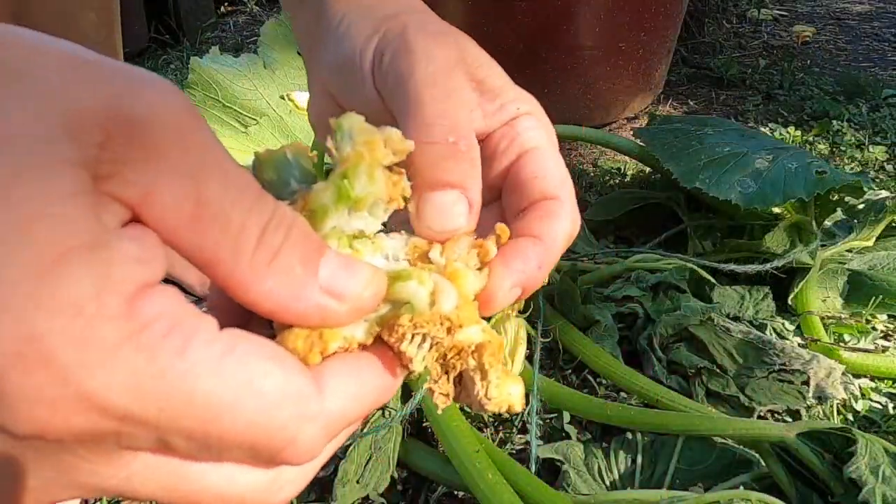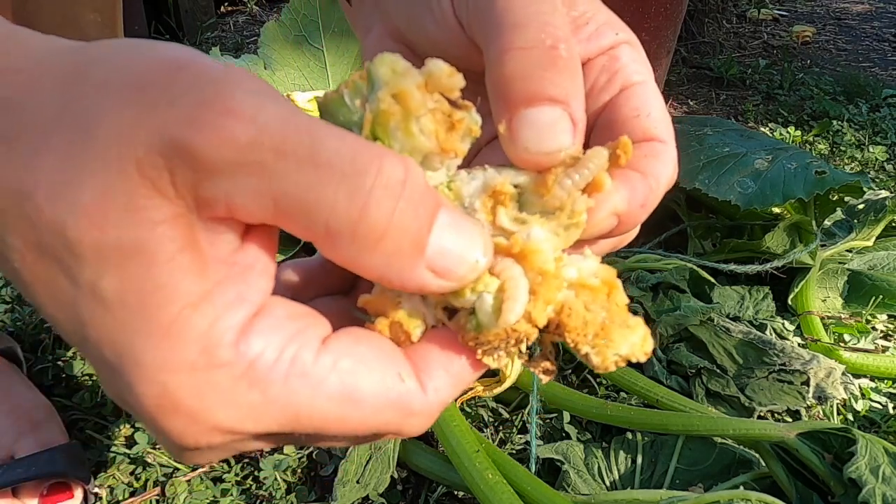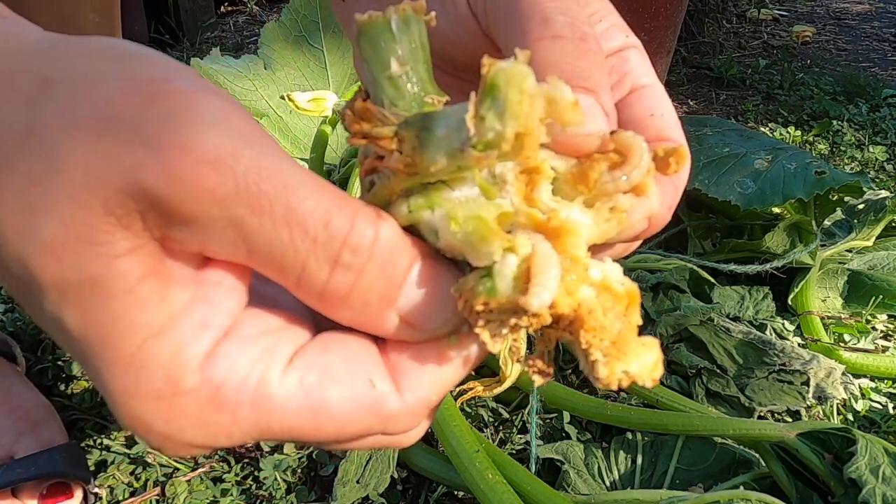Welcome back to Garden with Tracy. Today I'm covering a situation that I've already covered in a video — the vine-boring larva that destroys your zucchini or any kind of vine plant, your zucchini or squash. That's what I was dealing with: they were attacking my zucchini first.